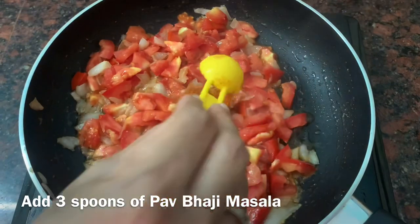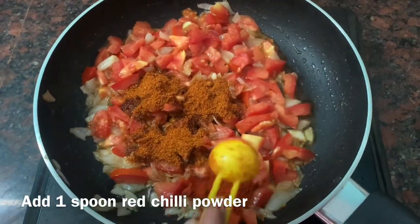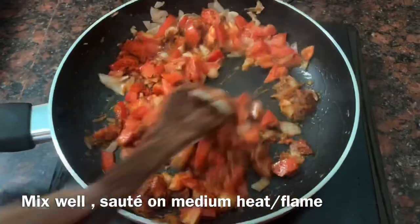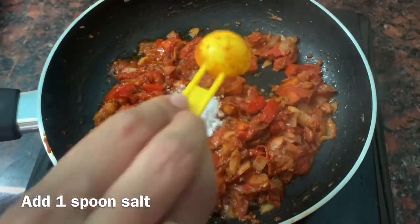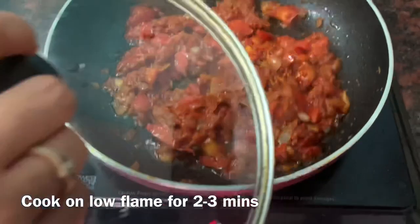Then we will add 3 chunks of pav bhaji masala and 1 chunk of lal mirch powder. We will cook it on medium flame, and after 2-3 minutes add chili powder, then cook on low flame for 2-3 more minutes.